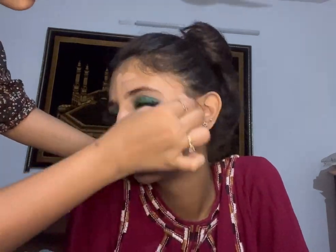Now I'm going to take her shade of foundation from the Cover Studio palette and blend it in with the beauty blender.